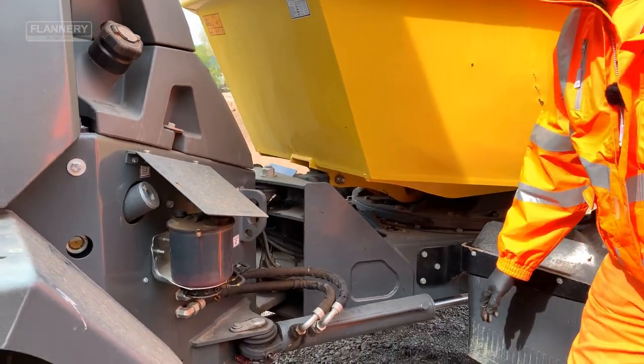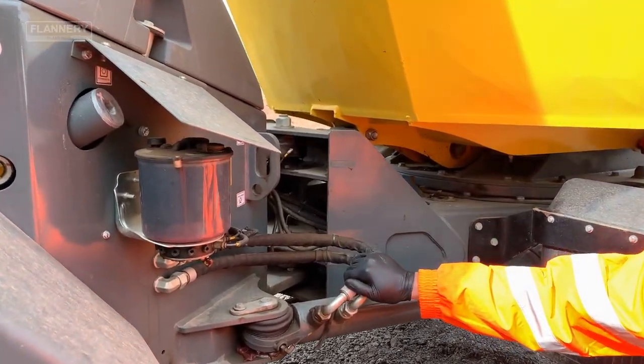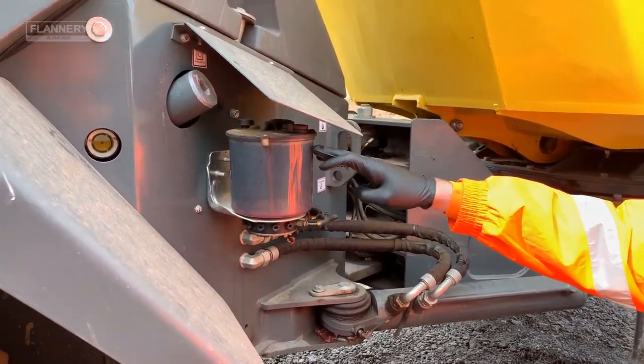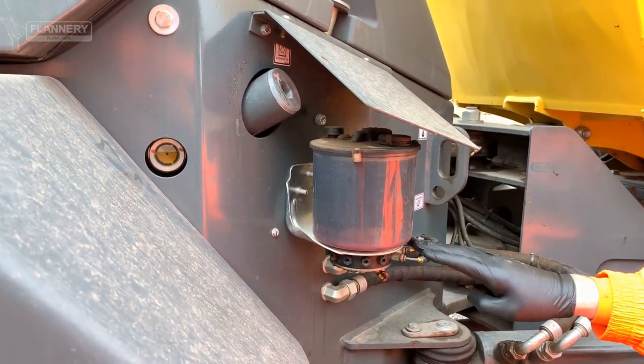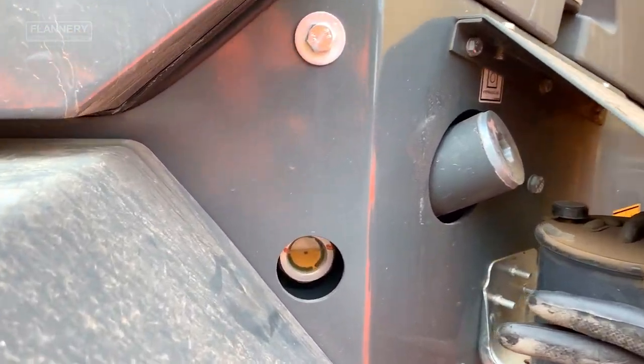At this point on the machine, we'll be checking the condition of the steering rams, the hydraulic hoses and connections, ensuring the self-greaser is topped up to the required level. All the hoses are in good condition and we'll also be checking the hydraulic oil level.